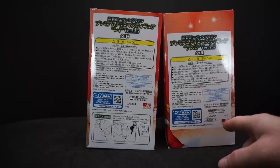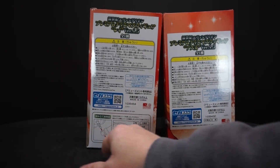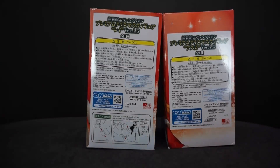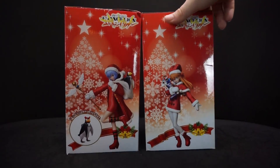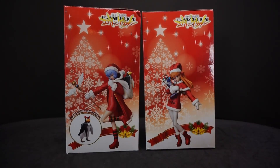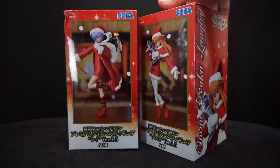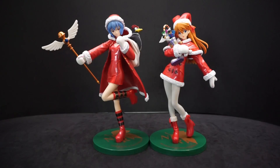Interestingly, you don't have to do anything with Asuka, it would seem, but Rei you have to put the staff together and the backpack that has Pen Pen in it. Let's get these opened up and take a closer look.